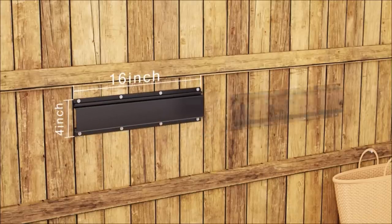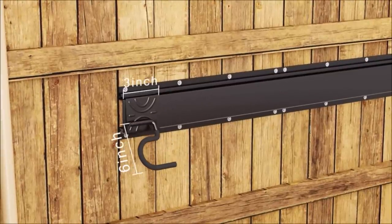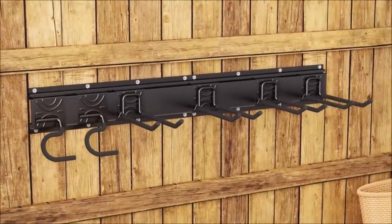The garage shelving converts wasted wall space into a compact and efficient storage and display area that helps you keep all your frequently used project tools organized and within easy reach. Perfect for your tool shed, garage, yard, garden, and more.